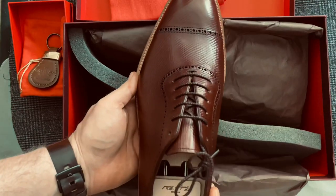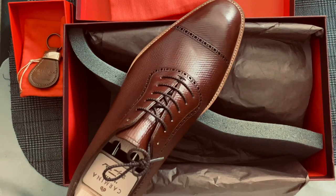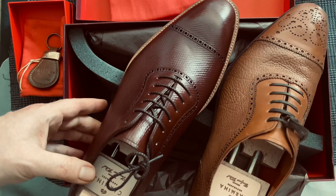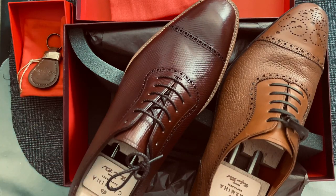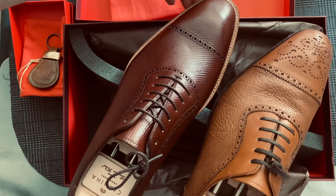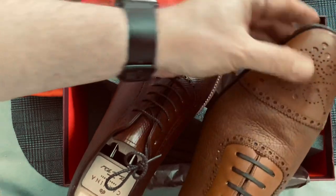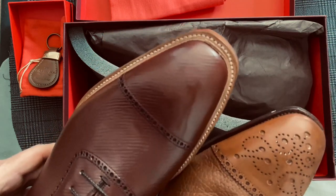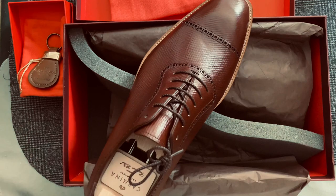I'm going to compare this with my other Simpson shoe. It's very interesting — you can see how doing it on the storm welt actually has the front of the shoe out a little bit further. A little bit more of a toe iron on this than on the other one, which makes it a little bit more casual, a little bit less sleek.